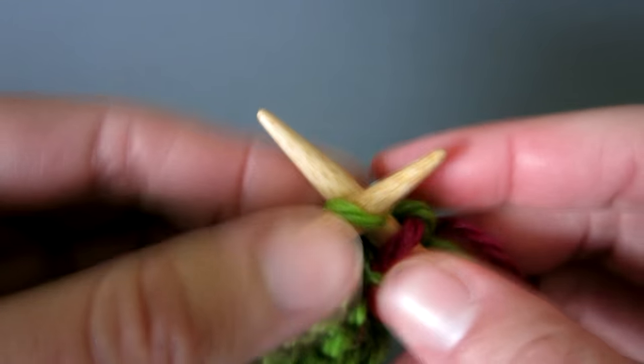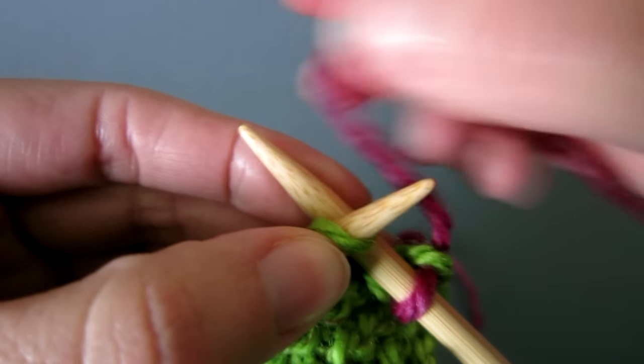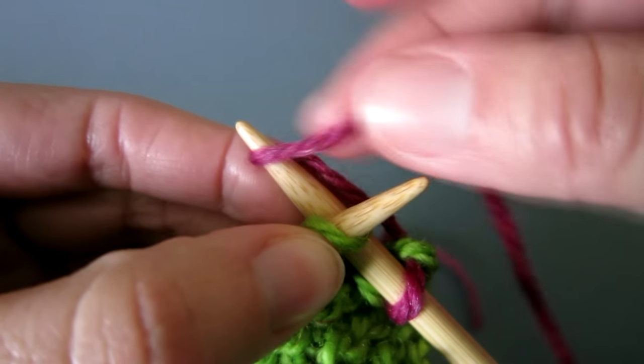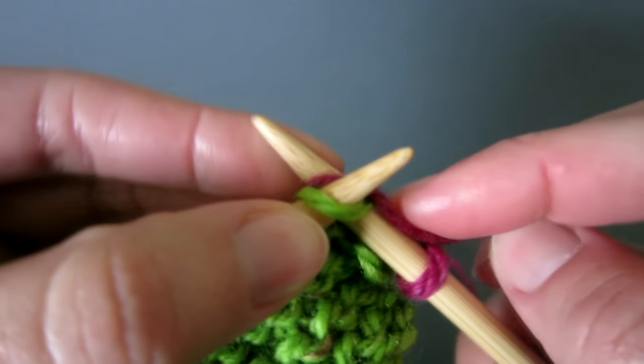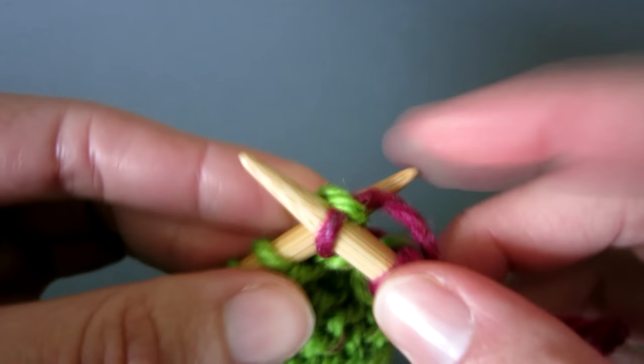Next, knit your second stitch making sure you use the thread that's attached to the ball of wool. Then continue to complete the second stitch, making sure that you don't pull the thread too hard.